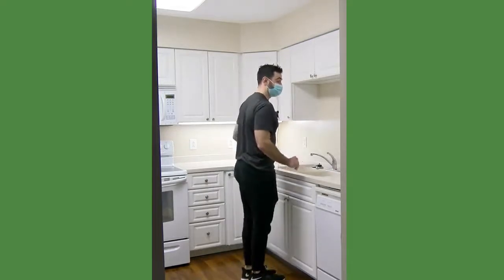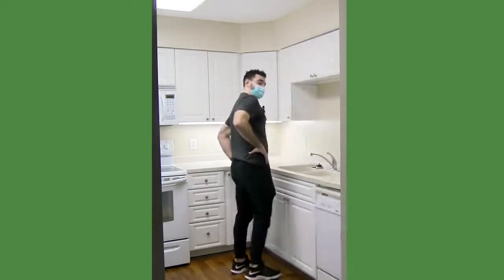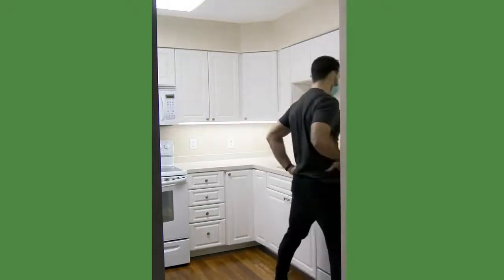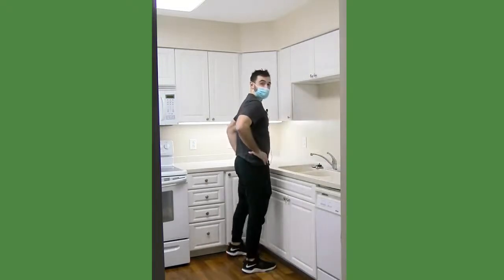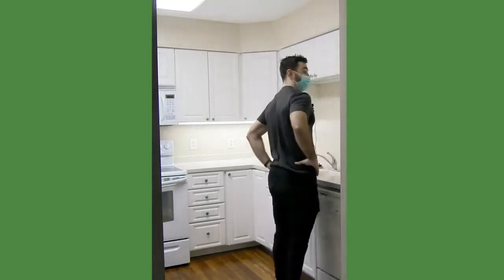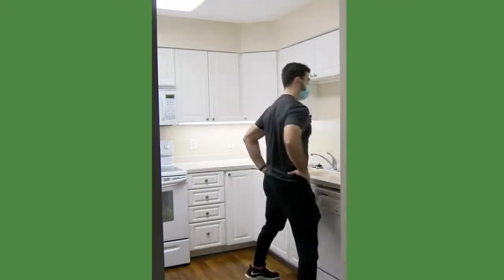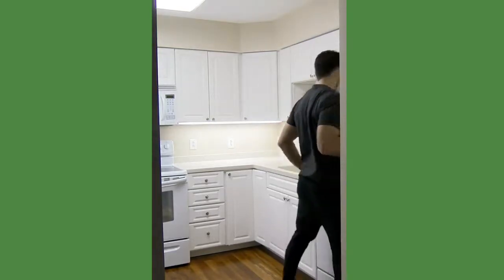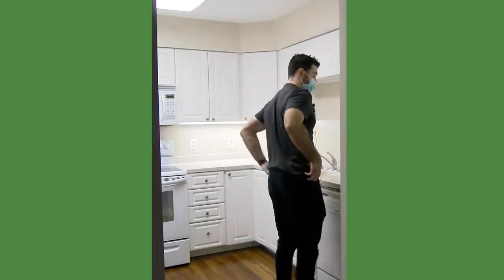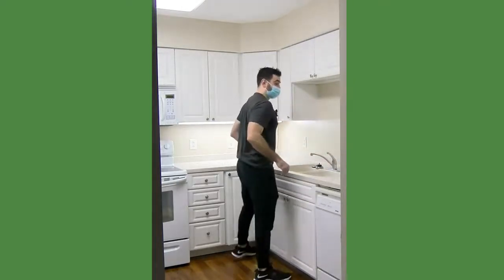Once you get practiced enough, you can do it with your hands on your hips. Start with the counter, but as you get more comfortable you can move to a place like just in front of the wall so you get a little more steps in. Make sure you have good posture — you don't want to be hunched over. Nice and tall, shoulders back, chest proud, and look straight ahead. If you do it long enough, you'll start to feel it in the hip muscles, which are important to train for balance.